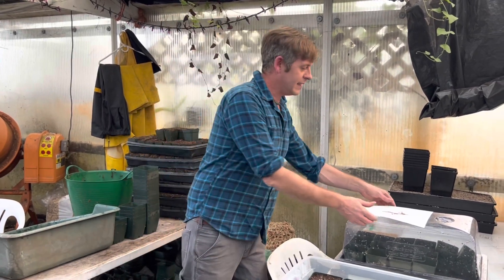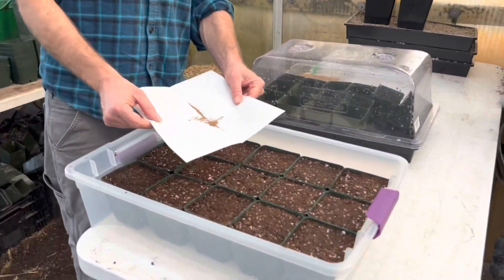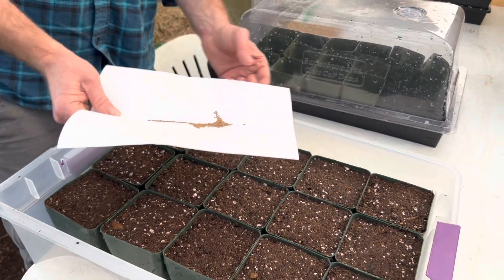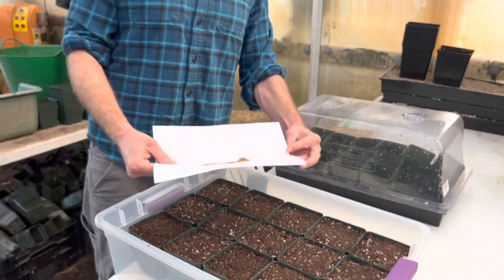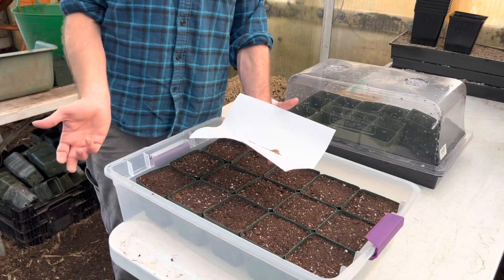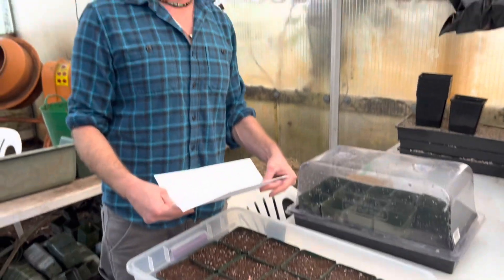These seeds have been dry, stored in the fridge, but today is their big day. A folded piece of paper is a really good tool for all seed work — great for harvesting seeds and working with them. I'm going to talk about two different ways to stratify.